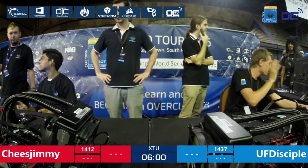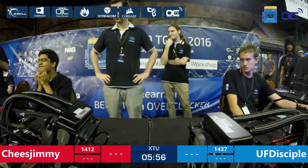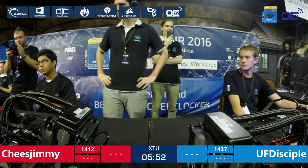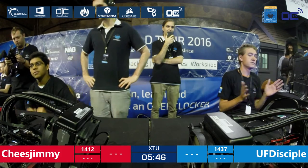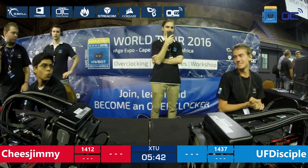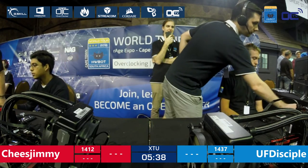Thank you guys for tuning in. This is the HWBOT World Series Final. We have six minutes left in this first round. They're going to have two rounds of 15 minutes each, and they need to set the best score in XTU. Both of them are rebooting the system right now, so we'll have to wait to see that everything is going all right.